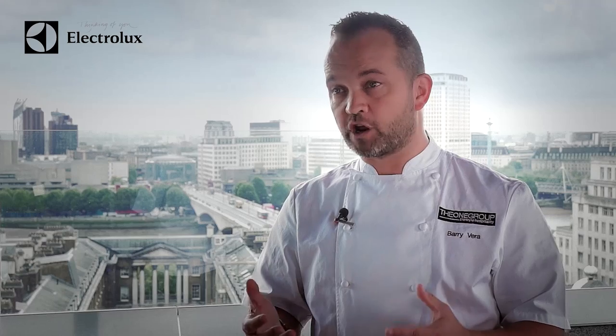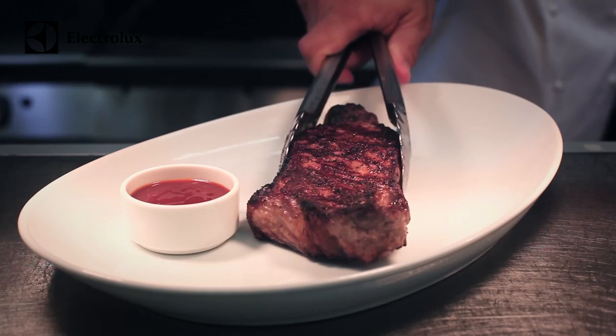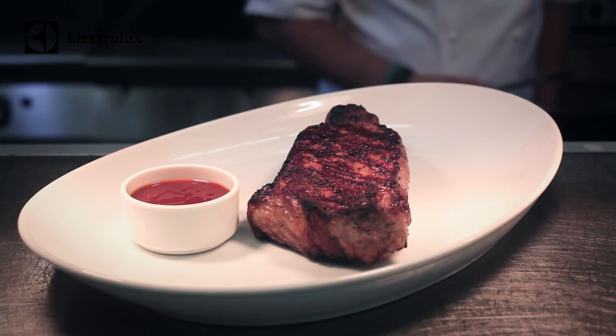We take it out, and if the guest requests we will slice the steak — they may share it at the table. We serve it with one of our key sauces, which is our STK sauce, and unfortunately I can't give you that recipe because it's a secret. Within STK, plating of the steaks is very simple — it's just sliced and served with a sauce on the side, and then we would serve it with one of our sides that you could order from the menu.